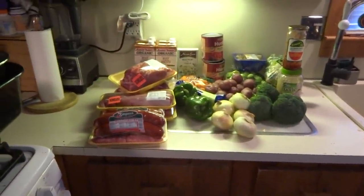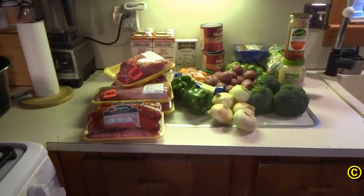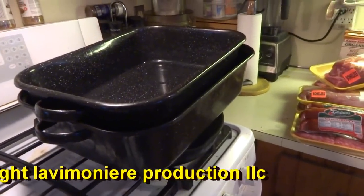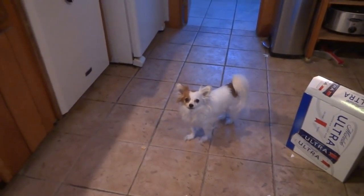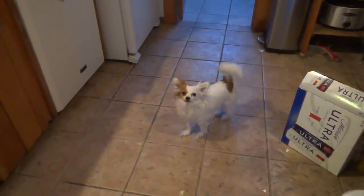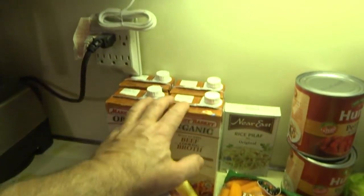Alright guys, another cook for this week. Last one I did last weekend, it's all gone. I kind of like doing this big baking pan, throw everything in there and just bake it three, four hours. You love daddy's cooking!